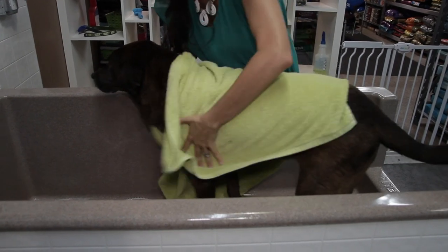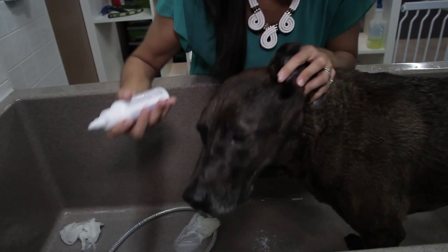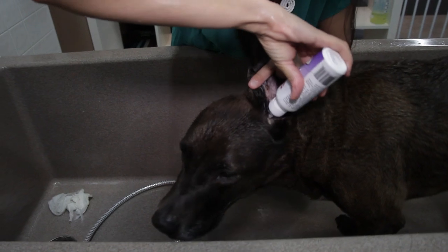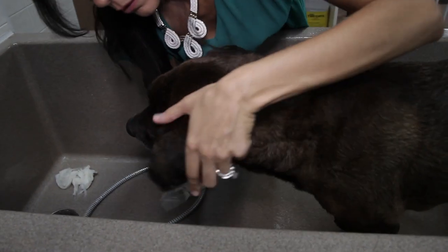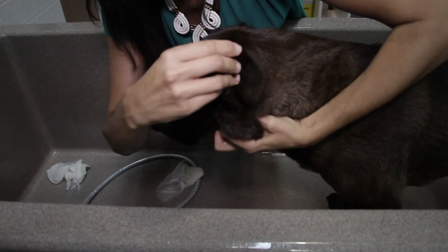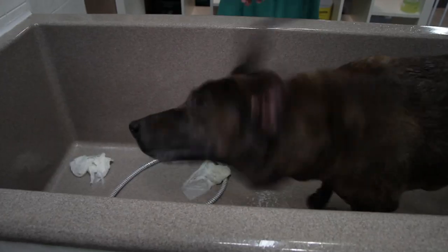Next, you're going to want to clean those ears. I like to use a cotton ball if I have one. If I don't, I just lift up the dog's ear, squirt the medication or cleanser into the ear canal, gently massage on the outside of the ear canal, and let the dog shake it out. Then I get my cotton ball, rub out any excess on the inside, and I'm done.